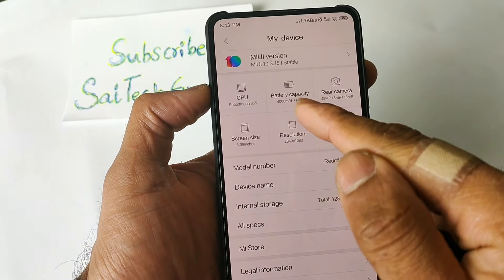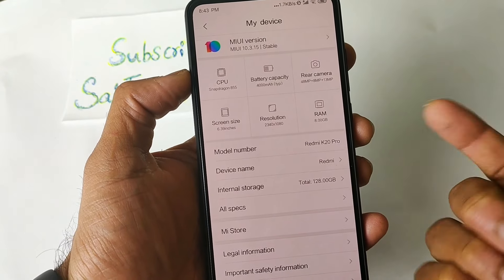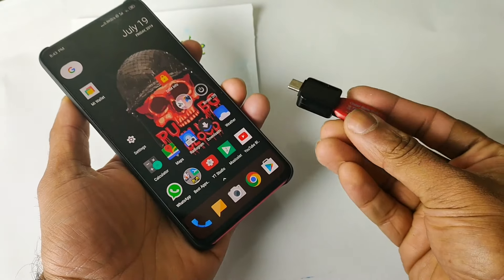As you can see clearly, I am using the Snapdragon 855 Pro model — the Redmi K20 Pro. Let me connect the OTG pen drive here.